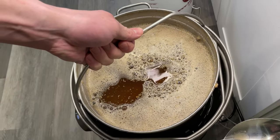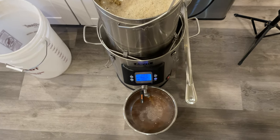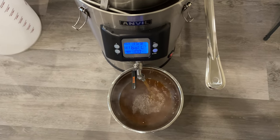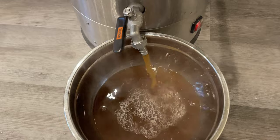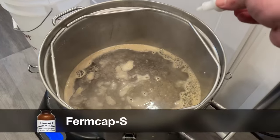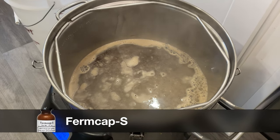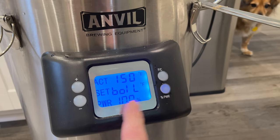With the mash concluded, it's time to grab hold of our grain basket and pull out our grains. This is when I usually pull some wort out of the kettle and rinse it back through the grains — I've called it a sparge before, but was corrected that was not the correct term, so we'll just call it a grain rinse. With our grain rinse concluded, I'll add in a little bit of foam inhibitor — maybe a little extra on accident — and set the kettle to boil.